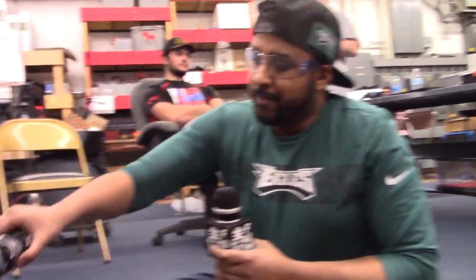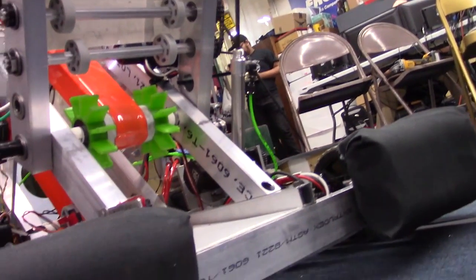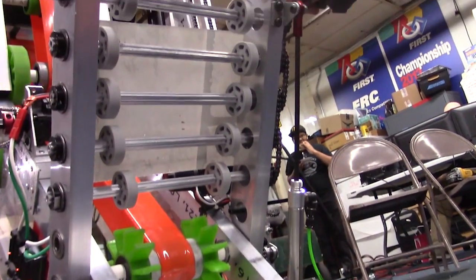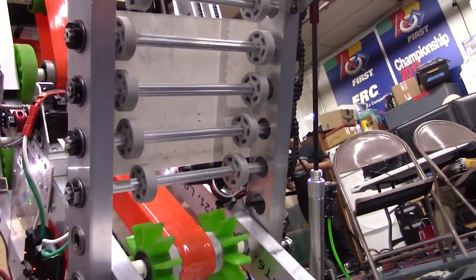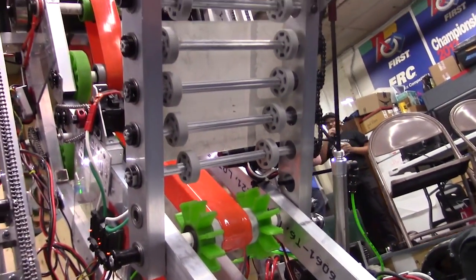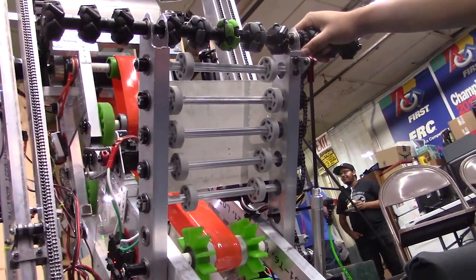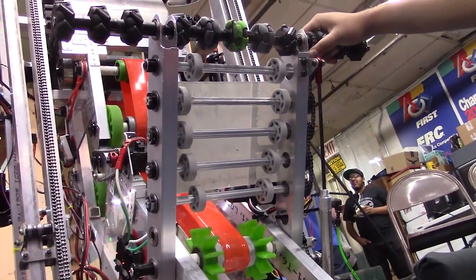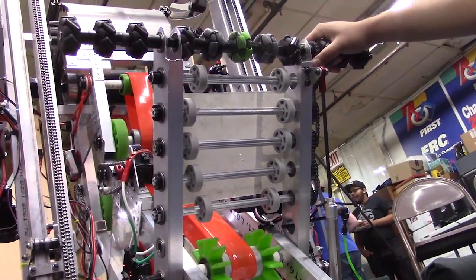What we ended up doing was switching to this hot dog roller style intake, where basically every one of those churro tube rollers is powered by a chain — which you'll see on this side of the robot. The little flex wheels help pull the ball inside. What this does for us is it allows the ball to have positive driven contact all the way through the intake stream until it gets into the indexing subsystem.